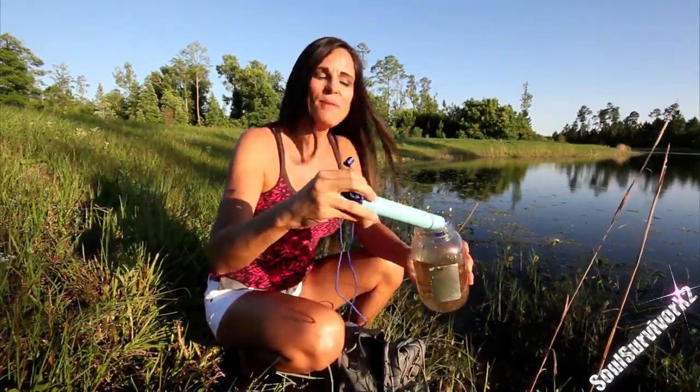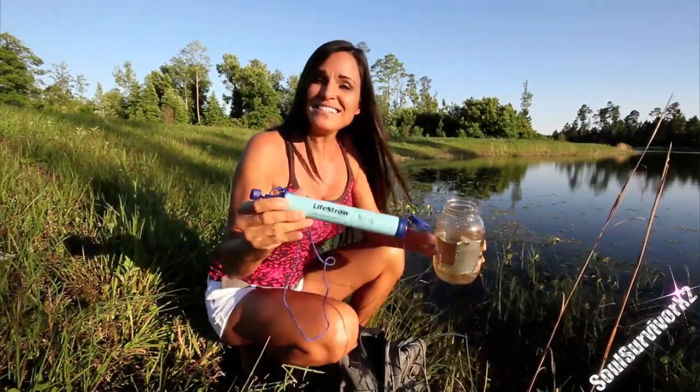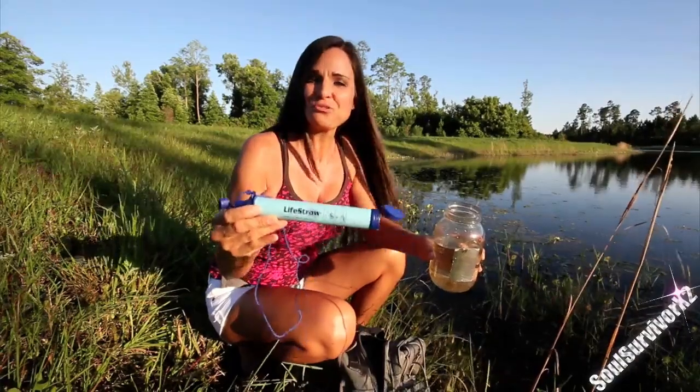Don't worry y'all. I am using LifeStraw. This gives you instant access to clean, safe drinking water.